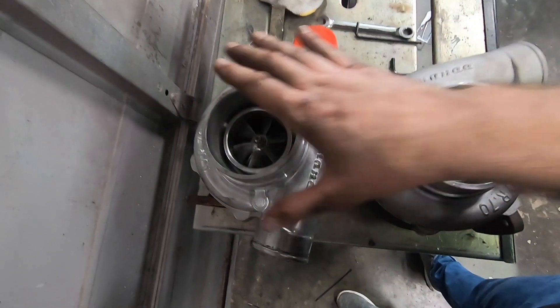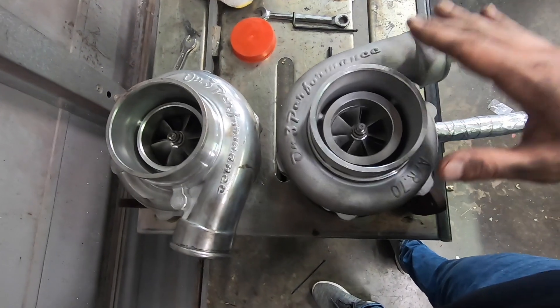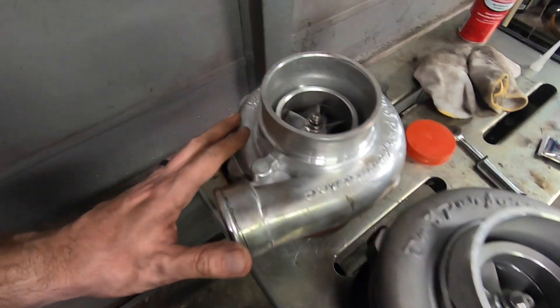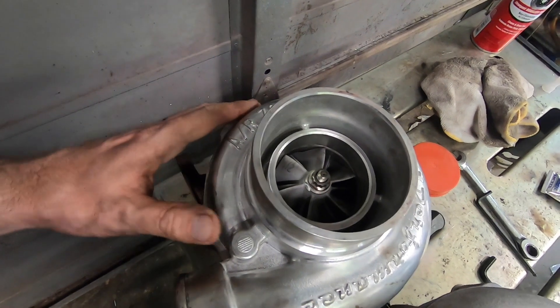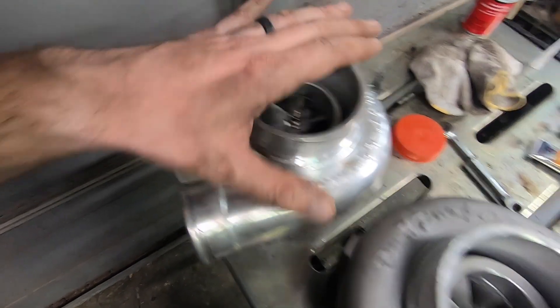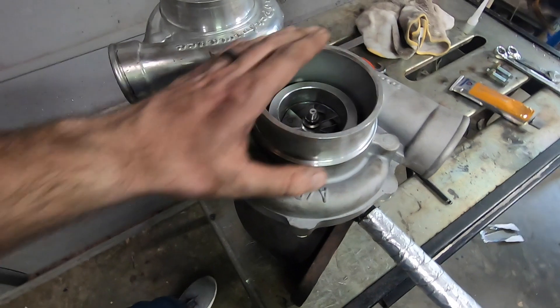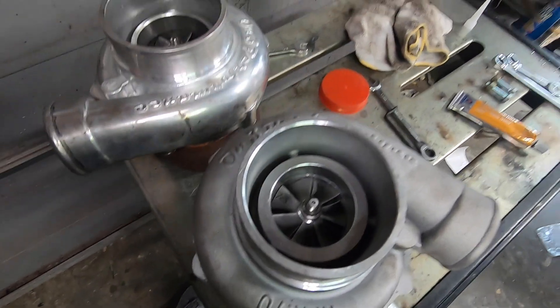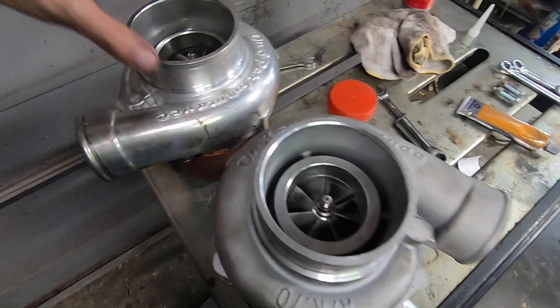Ultimately it's not going to move quite as much air as the 67, but spool time — I'm hoping we have a fairly significant shortening of our spool time. We don't know, we're going to find out, that's what this test is about. Regardless, both of these turbos are completely adequate for running this On3 kit on this 302-based Ford. The 60mm turbo will supply enough power to support 600–650 wheel horsepower.